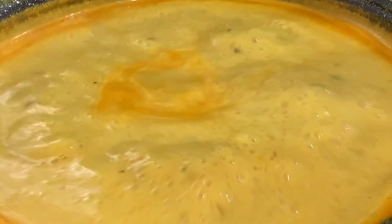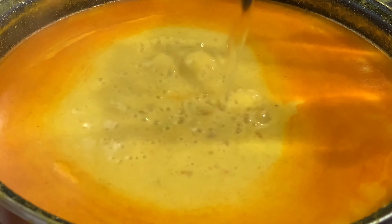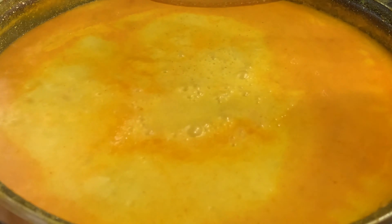After removing the lid, you are going to keep stirring it for some time, then add half a liter of water. After adding the water, you are going to cook it for 30 minutes more.